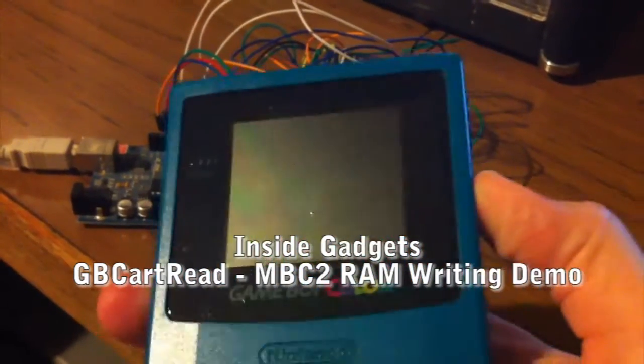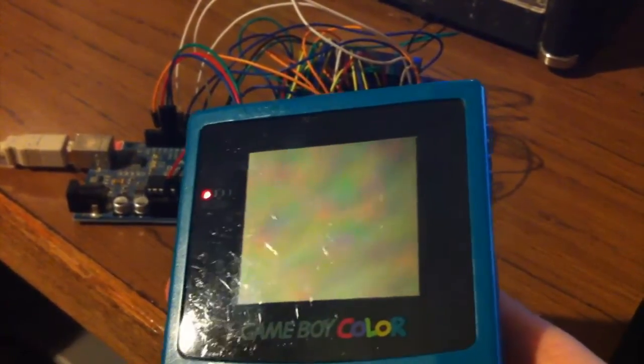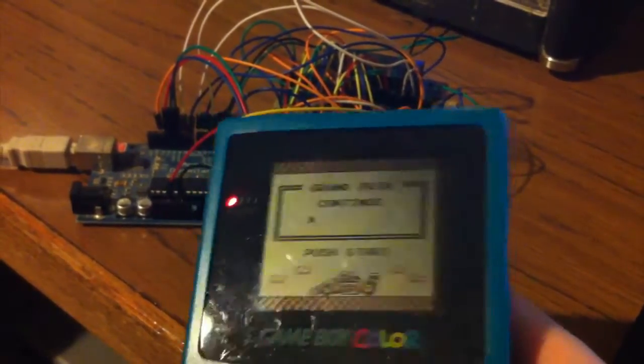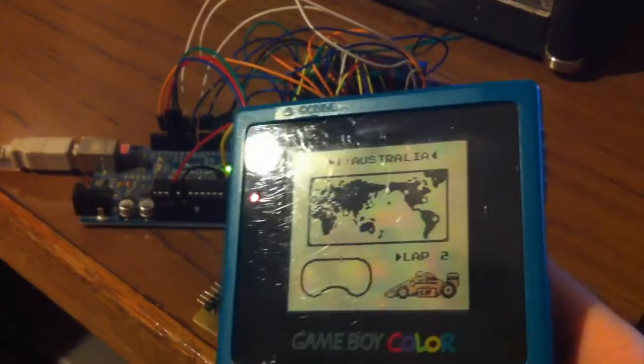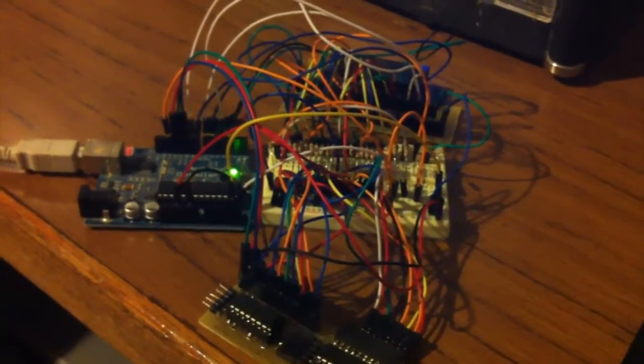I've got F1 Race here and I'll just start a new game. And so we're up to Australia. Turn that off and plug it in.